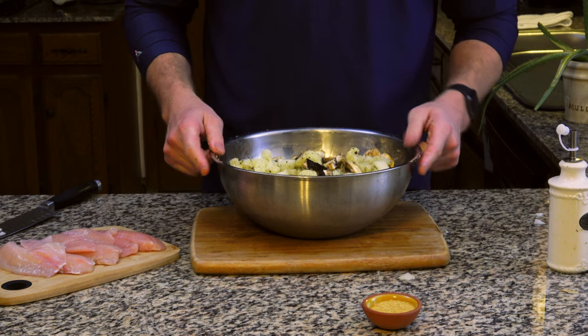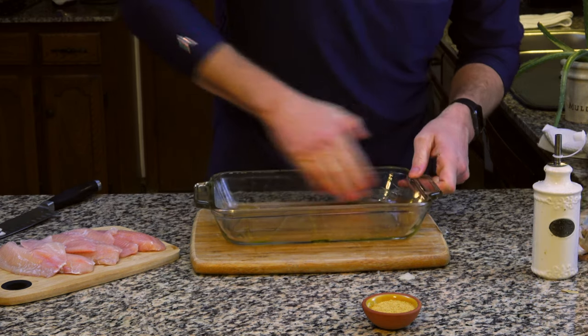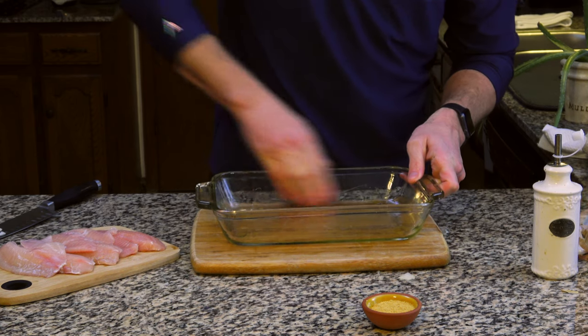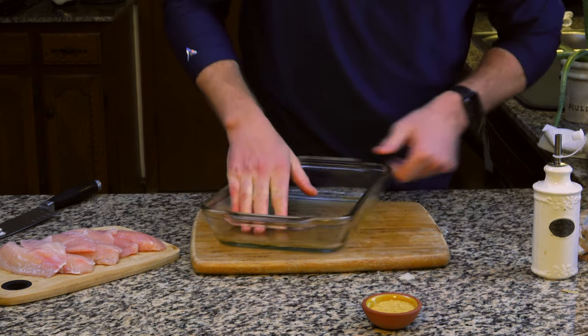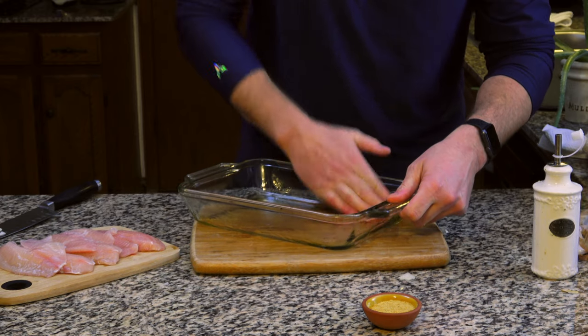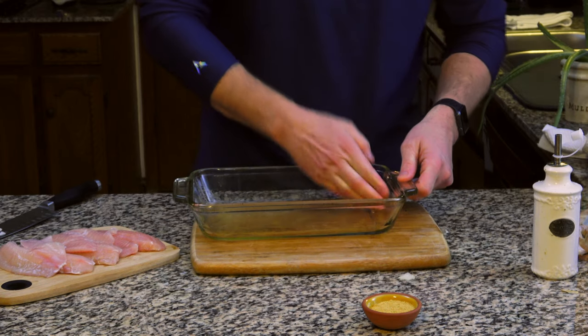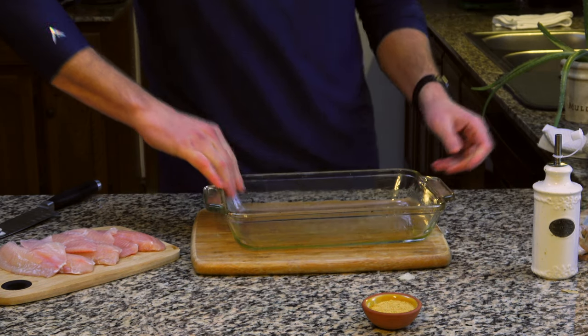For now, I'll set this aside and prep the baking pan for the oven. I'll just lightly oil the bottom and sides of the dish before pouring in the cauliflower mixture. We'll place the dish in the oven preheated to 425 for approximately 20 minutes or until the cauliflower is tender. A nice aroma coming from the oven lets you know the mushrooms and the onions have cooked down.